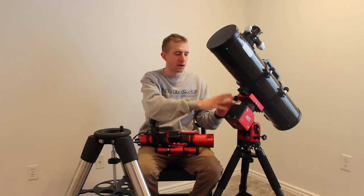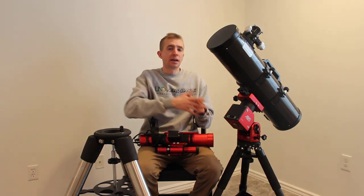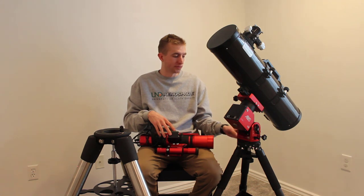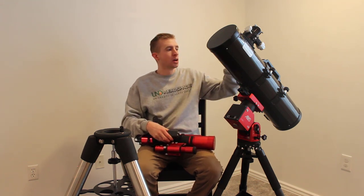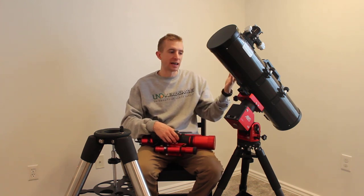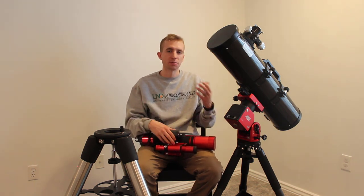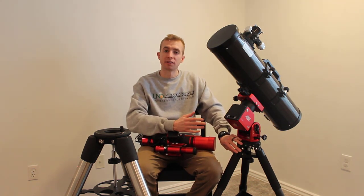The reason you'd want to mount the AM5 to a heavier-duty tripod is so that you don't limit the performance of your mount. The mount is currently sitting on a ZWO TC40 carbon fiber tripod. It's extremely lightweight and durable, and it works excellent with lightweight setups like the WilliamOptics RedCat 51 or the Explore Scientific David H. Levy Comet Hunter with its carbon fiber body. However, if you want to put a heavier telescope on the AM5, or a longer focal length system like a Schmidt-Cassegrain or a Ritchey-Chrétien, this tripod, because it is so lightweight, is a little bit flimsy.